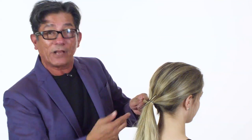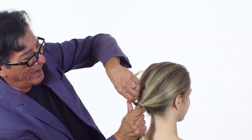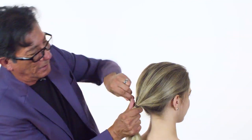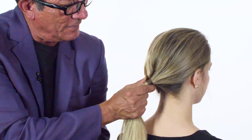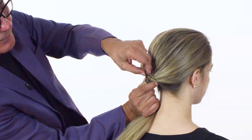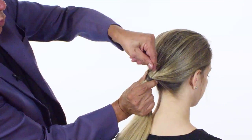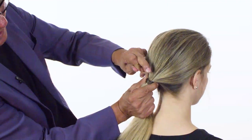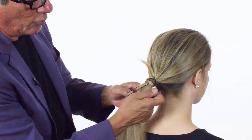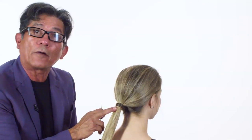Now I know what we normally do — we normally take an elastic, take a section like this, cover it up and put a grip. Watch this. Cover that elastic up and the hairpin, wrap it around. Now take another hairpin — think about it as a needle and thread. We're going to thread this through that hairpin. Once you have that thread, pull on what you pulled through the hairpin, slide the hairpin down. Now grab your hairpin and pull that hair through that ponytail, and now you've covered up the elastic without using a grip.